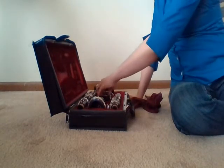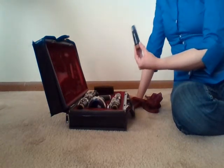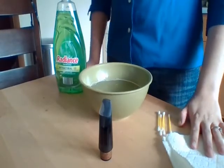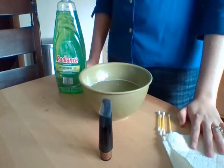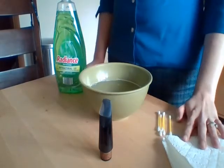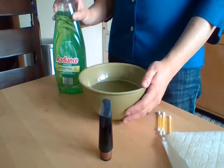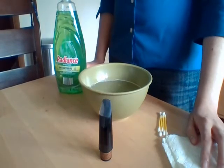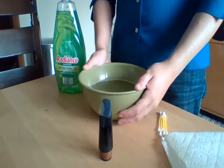We are now going to give the mouthpiece a little bit of a deeper clean before we close the case. We have a couple of materials here to help: a bowl already filled with warm water and a little bit of dish soap, a few Q-tips, and some paper towels. Go ahead and fill up a little bowl of water with some dish soap.